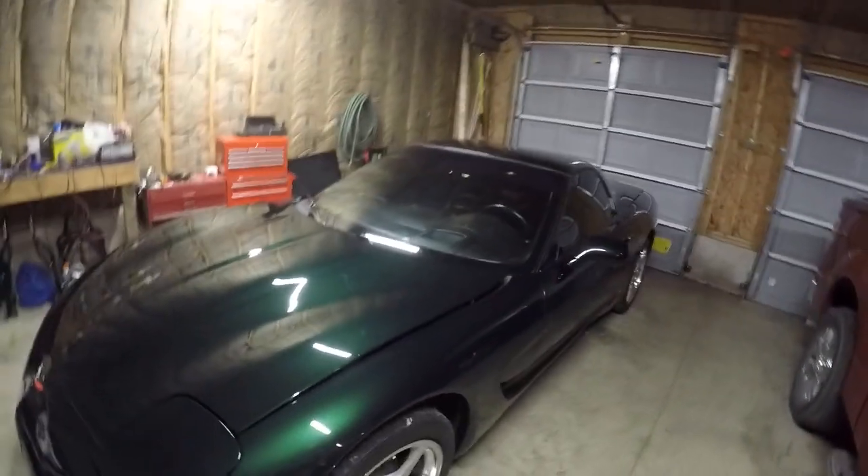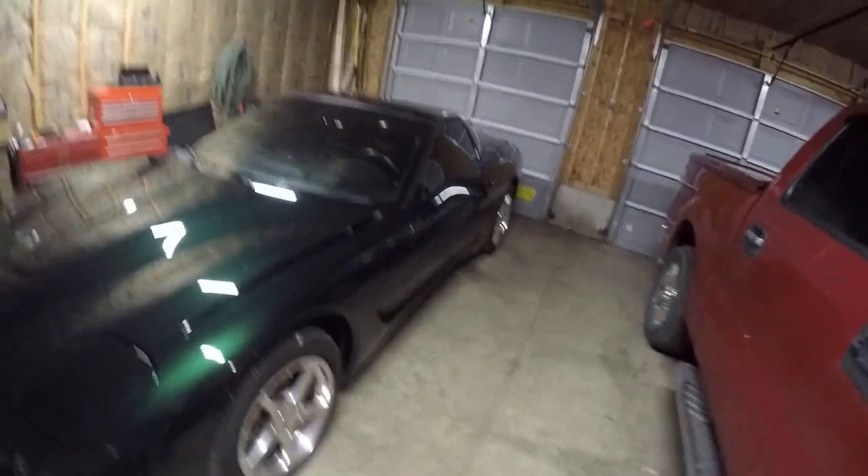What's going on guys, this is Millhouse. It's been a little while since I've given you an update, so I figured I'll show you what I got going on and tell you about the problems that I've been running into. We're gonna get started.